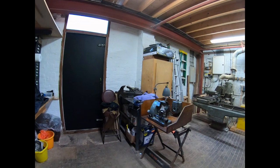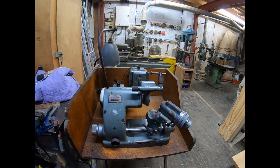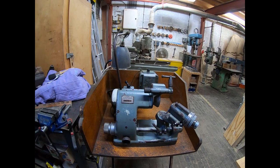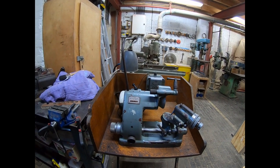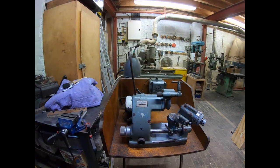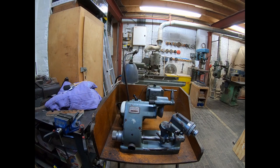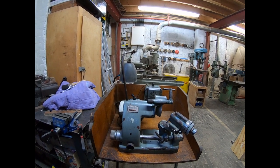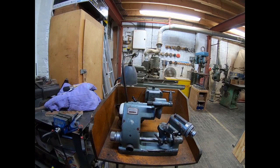So here's the new little baby — a Decal tool and cutter grinder. It's a very good purchase on eBay. Although it's pretty tired, I think it's value for money and I'm going to be quite pleased with it.